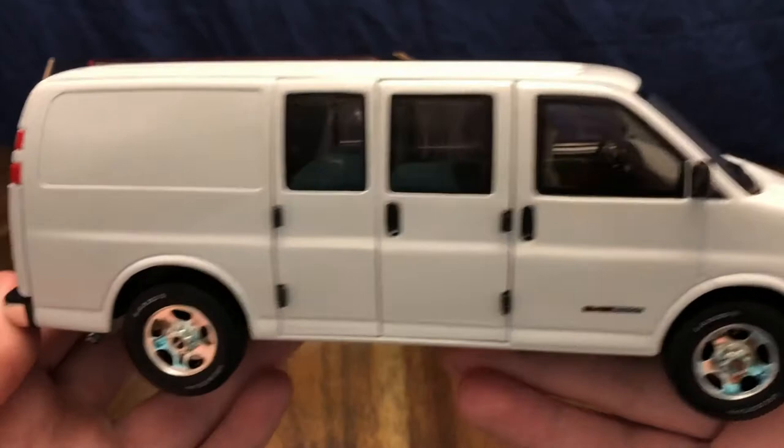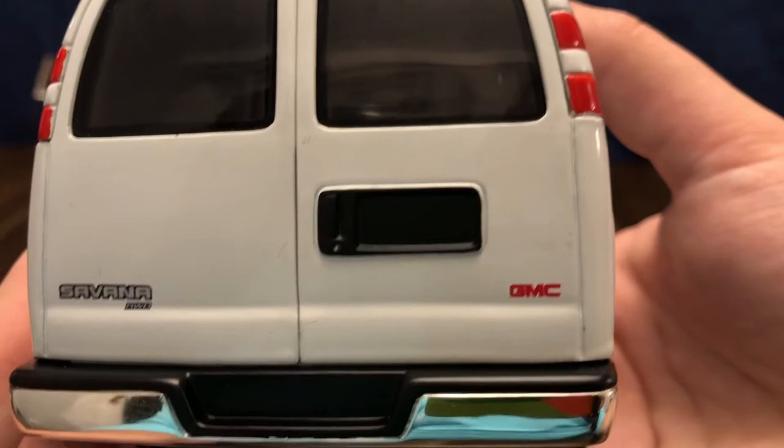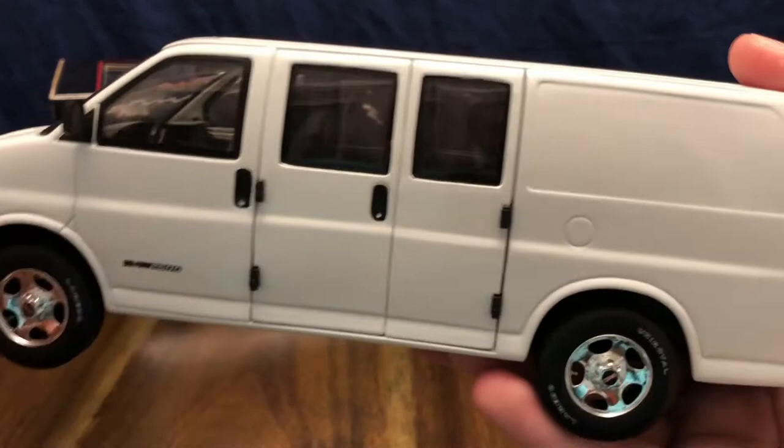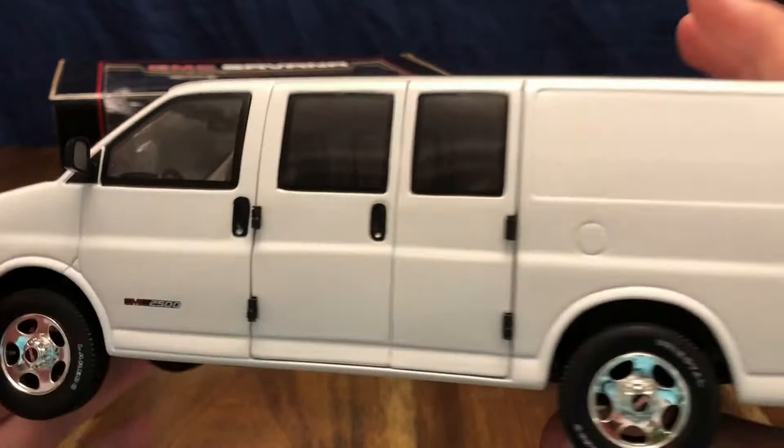The passenger side of the vehicle is practically identical to the driver's side, just missing the gas cap that's on the driver's side. You've got the 2500 badging and GMC on the passenger door. Coming around the back of the vehicle you've got the Savannah all-wheel drive emblems with the GMC emblem, and the tail lights with the brake light at the top. The gas cap is what makes the sides not 100% identical.